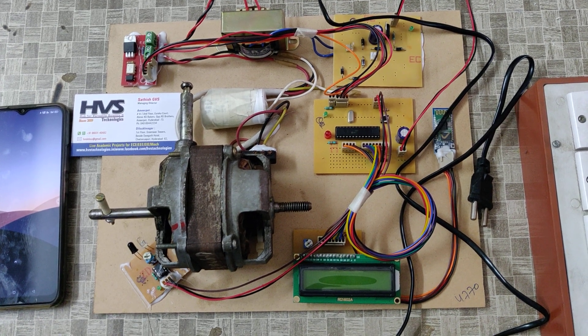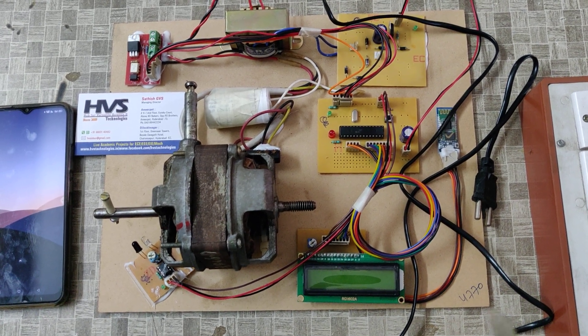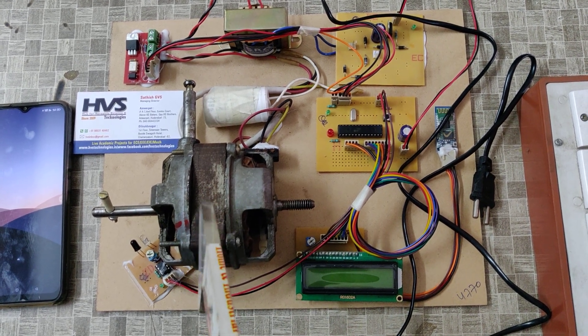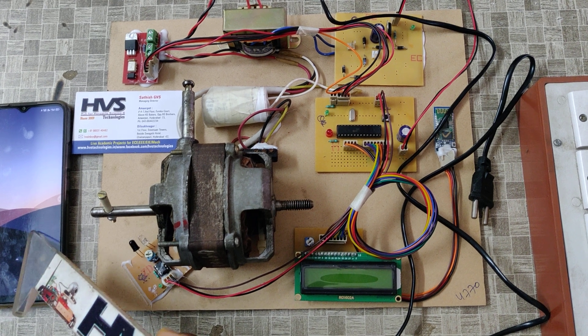Welcome to the demonstration of speed control of an AC induction motor and speed displaying on an LCD display. We are going to control the AC motor speed from a Bluetooth mobile phone.